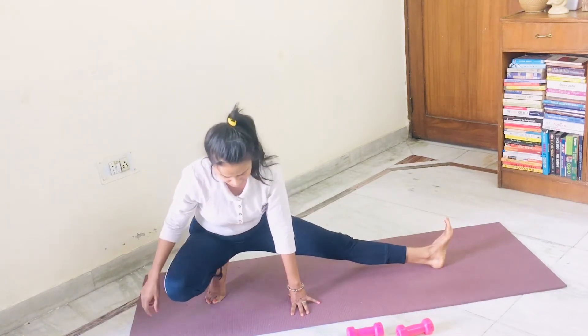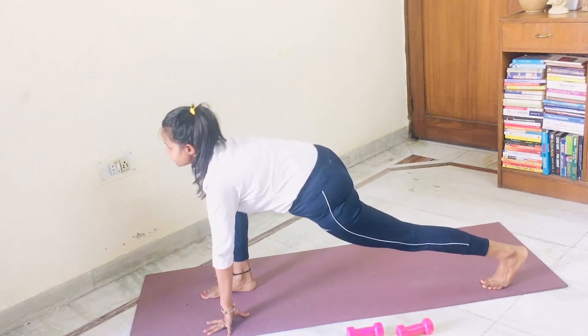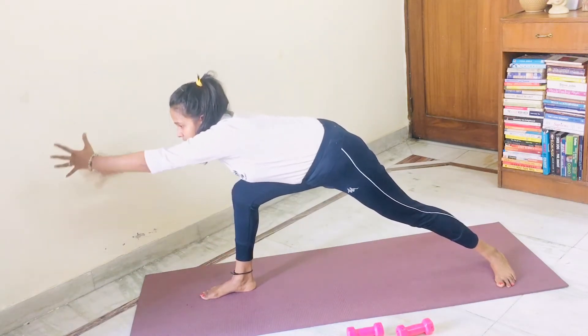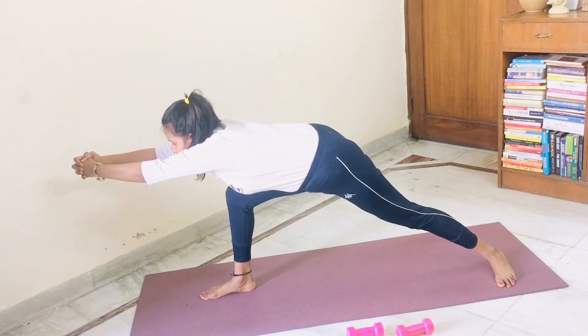Now your left knee is bending. Turn around. Come into ashwasanchalana. Now put the heel of the back leg on the mat. You are automatically in warrior three modified. One, two, three, four, five.